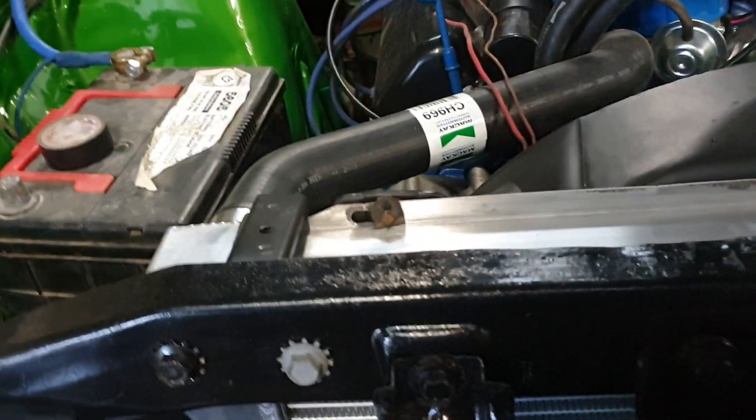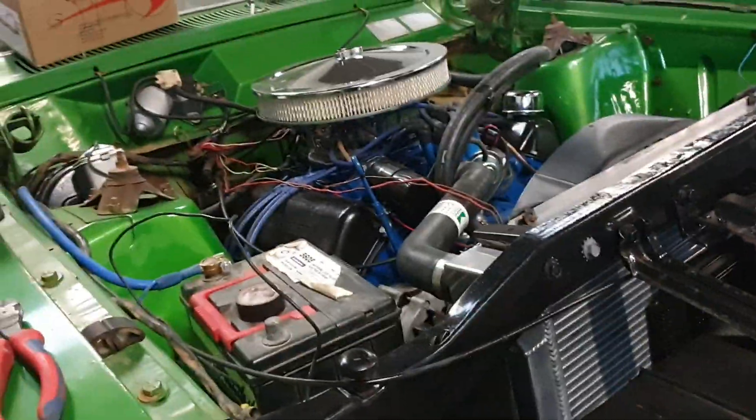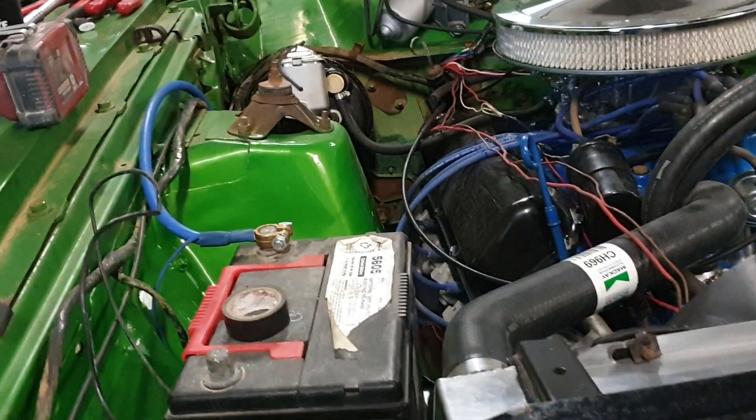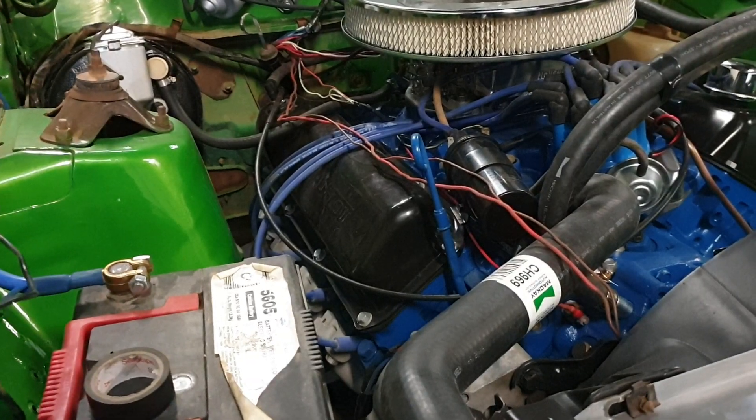I fitted up a trans cooler that runs down. I will insulate the trans lines that run through the radiator support so they don't rub through, but they seem to run a fairly consistent path down there away from everything. I would have run the factory lines but when I got the trans the lines were cut real short, so I got some trans line anyway.